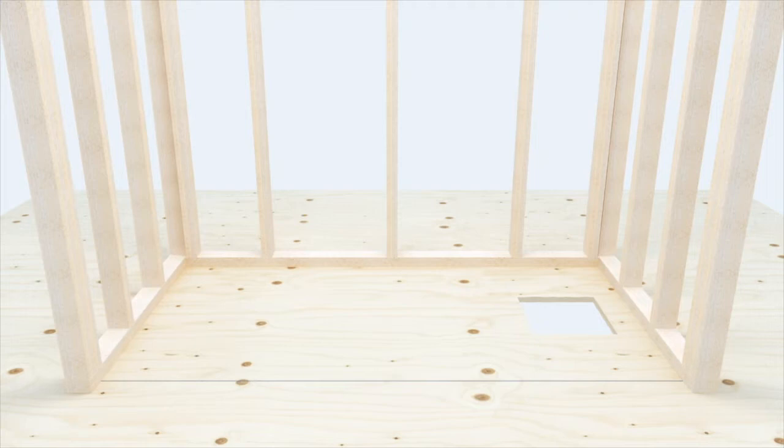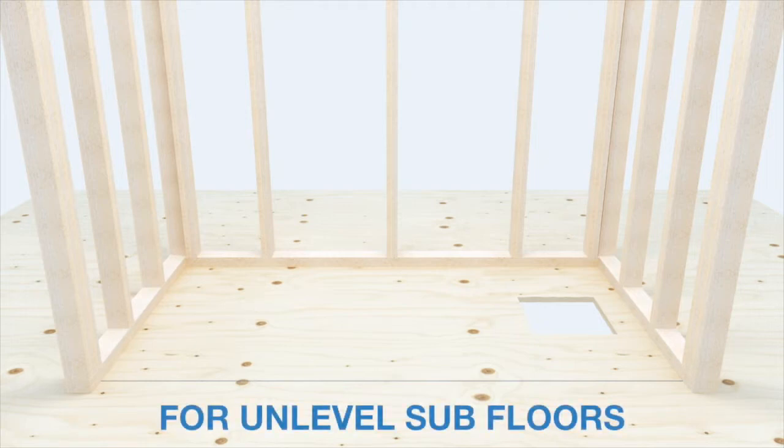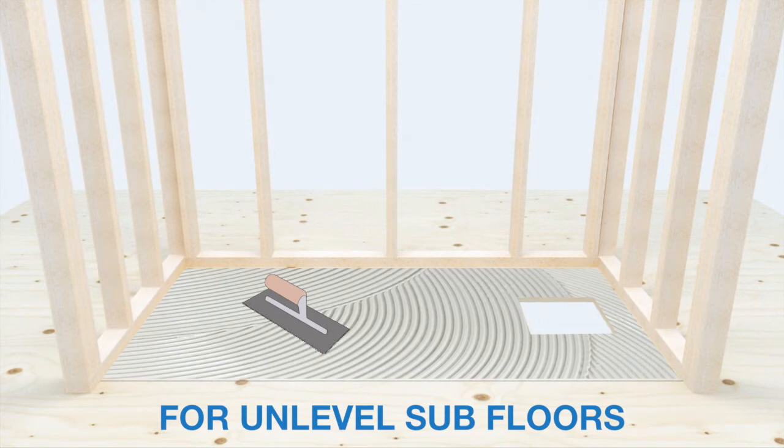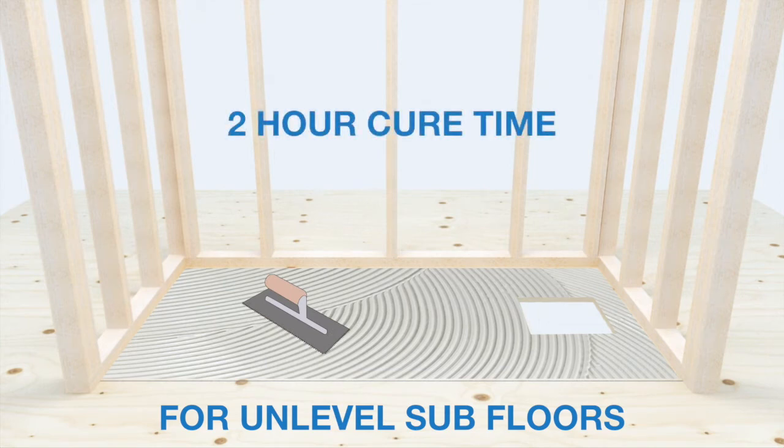The pan is ready to be adhered to the subfloor. For unlevel subfloors, apply a rapid-curing thin-set tile mortar to level and adhere the base to the subfloor. The cure time for this procedure is as little as 2 hours.